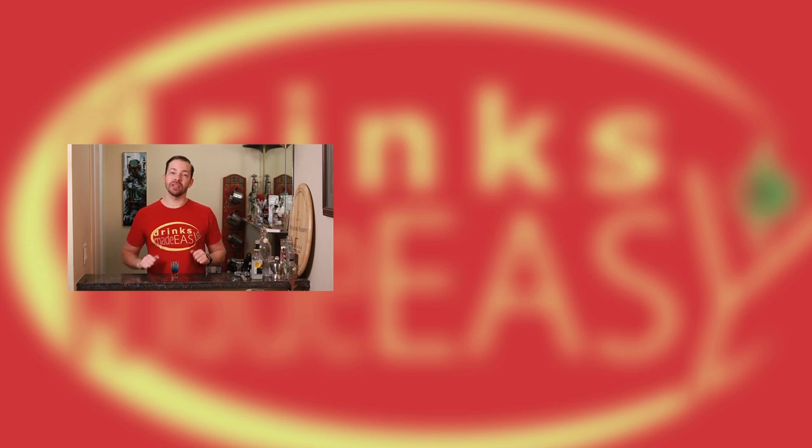If you want to be cool, be sure to give us a like and a subscribe. And if you don't, well, whatever nerd.